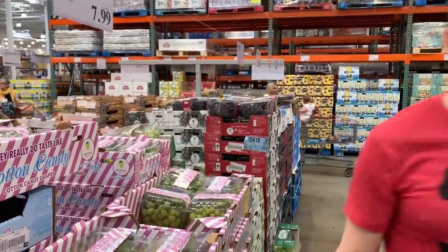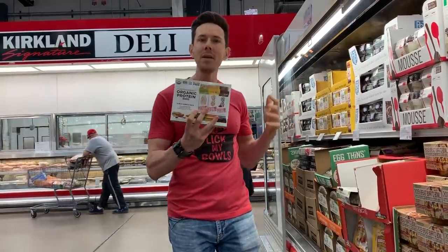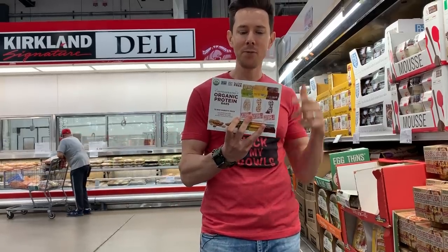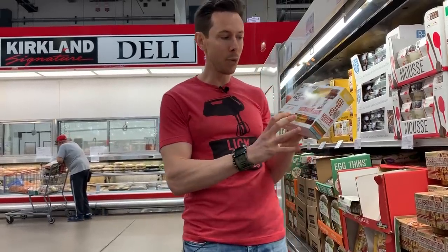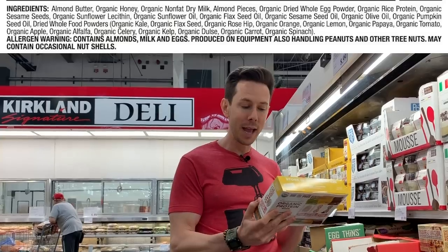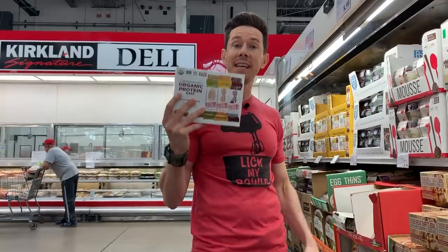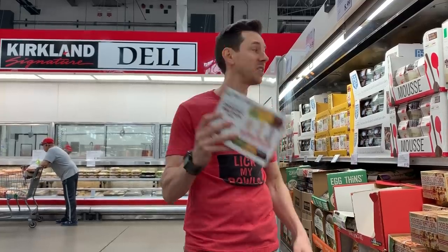I can't believe I missed this on the Costco snack haul the other week. Maybe the best protein bar I've ever seen is the Perfect Bar — literally perfect. If you look at the ingredients, everything's organic, super clean, no additives, no natural flavorings. This is fantastic for a protein bar in the morning or as a snack.